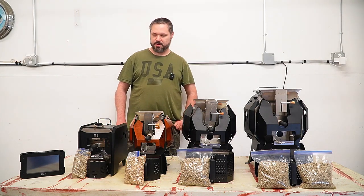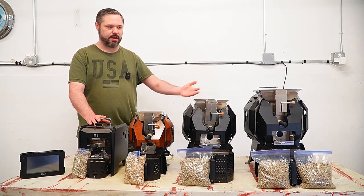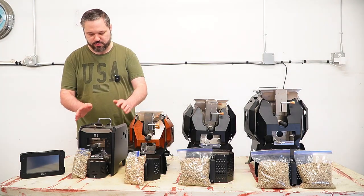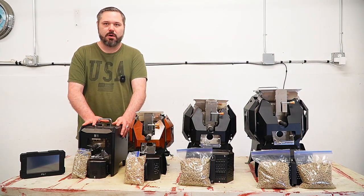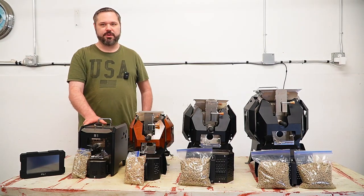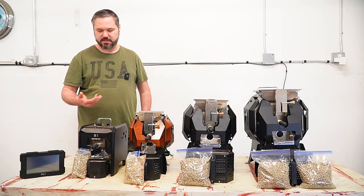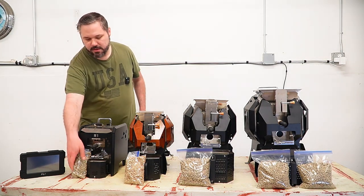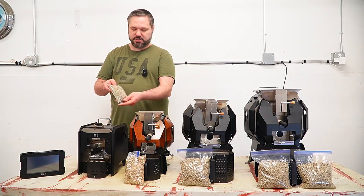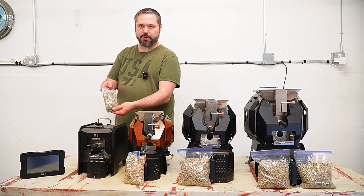We're going to start off with the M1. This is a 200 gram roaster. You can see it's a little bit different style than the other three. What's really nice about this is it is so small. I can tuck it over on my bench underneath and it's just going to disappear. It's really not that big — about the size of a really big toaster. I have some visual representations in front showing about the max bean capacity, which is 200 grams.